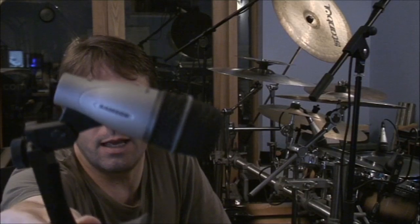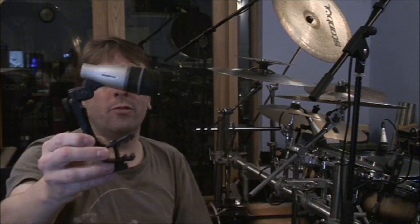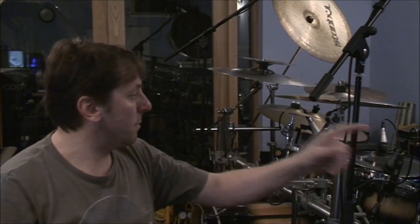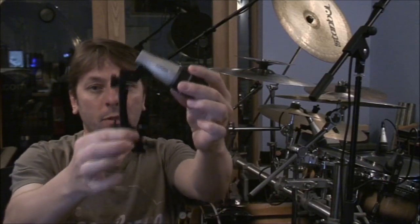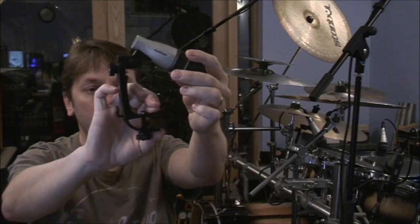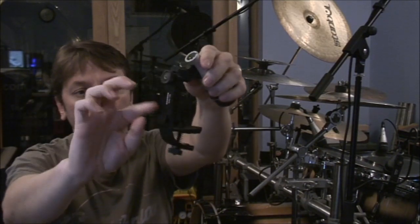First of all, there's nothing wrong with buying a drum kit microphone set. This is a Samson microphone set — as I showed in my previous video, it's an eight-piece set. It comes with the tom mics, snare mic, a hi-hat condenser mic, overheads, and so forth. It comes with clips already on some of the microphones; the toms and snare come with clips — clip them over the rim, tighten them up, and you can adjust them up and down.